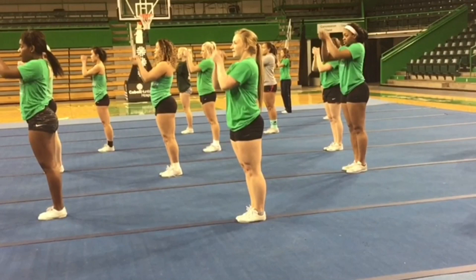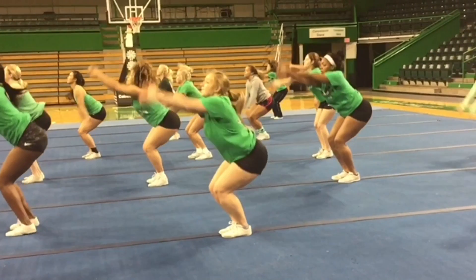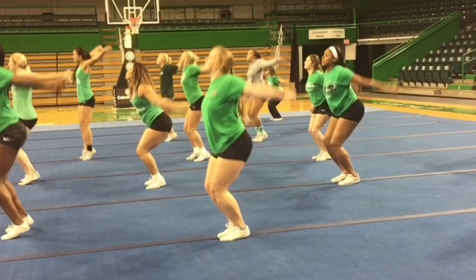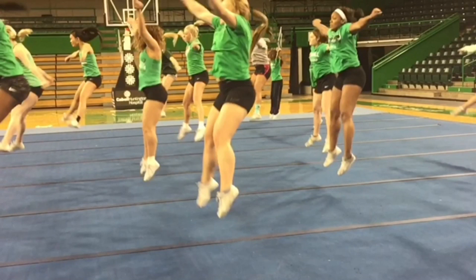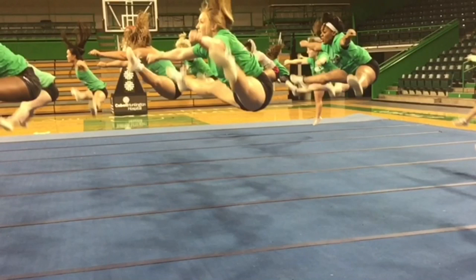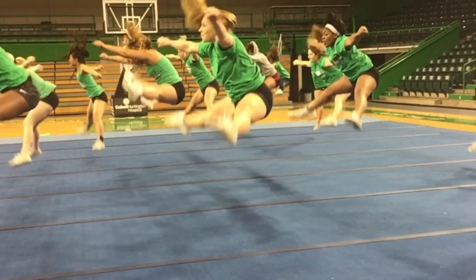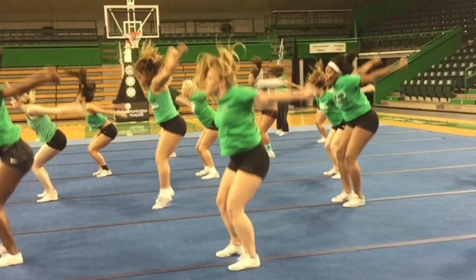For our second example, we have a cheerleader with plenty of power and plenty of strength — a pretty decent jump, but the swinging of the arms goes in a circle, so she never stops her upper body to take advantage of that potential energy. She has to use her muscles the entire way to get that hyperextended toe touch. Since she swung her arms in a circle, she didn't get the appropriate snap, and her feet can never quite make it all the way back together.